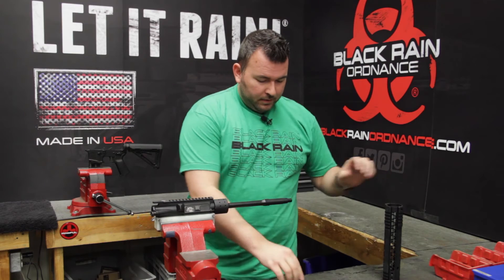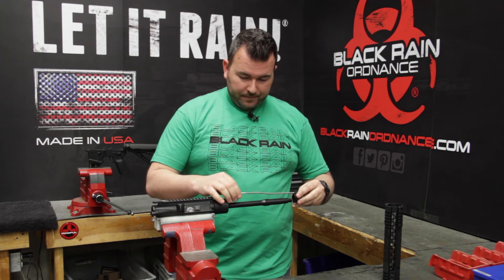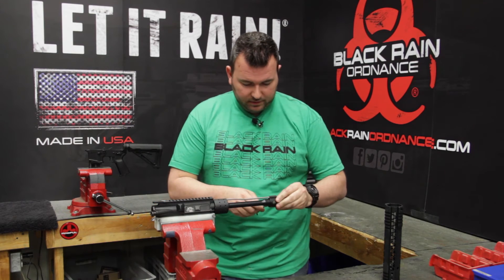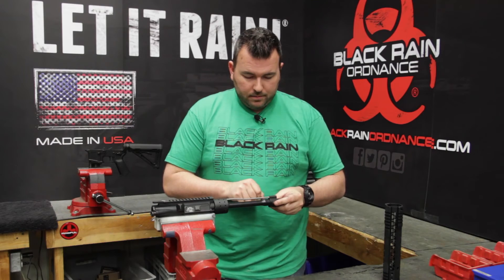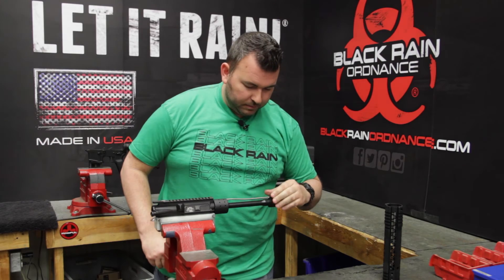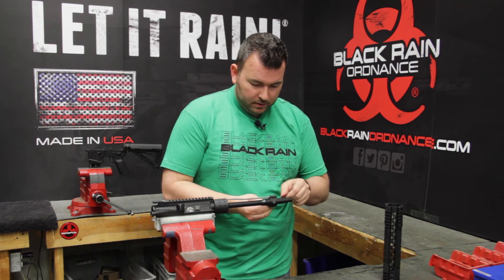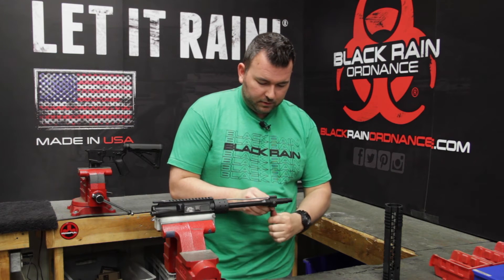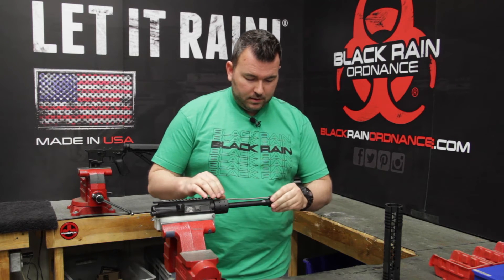We'll pull this off and start the installation of our gas block. We're using the Black Rain Ordnance Low Profile Non-Adjustable Gas Block. This attaches and clamps on with an Allen wrench. We're going to just barely snug it — basically enough that we can make sure the gas block is perfectly straight up and down, because if that's not lined up, the rifle's not going to run right. Once you're happy with that, snug these down a little bit at a time in sequence. You don't want them too tight to where you break the clamp.